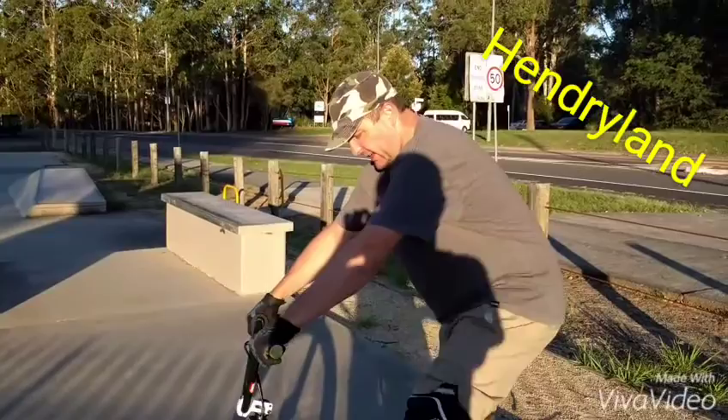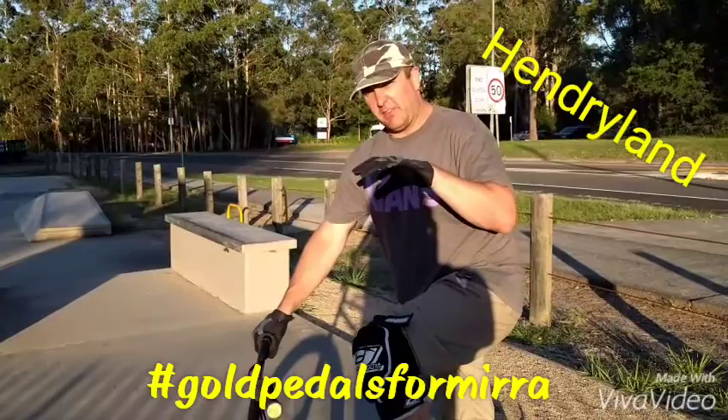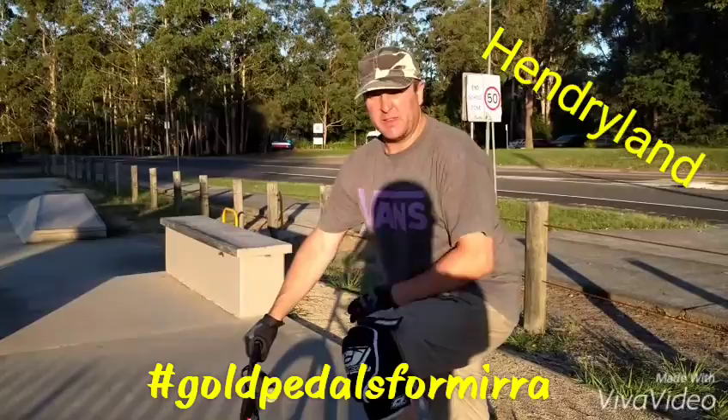If you want to do this at home, what you want to do is take a picture of your pedals after you've painted them, and hashtag goldpedalsformirror on Facebook and you'll see everyone else down there. Check it out.